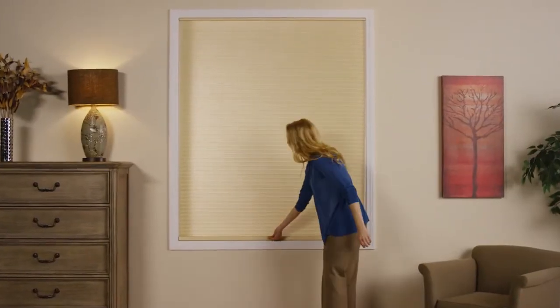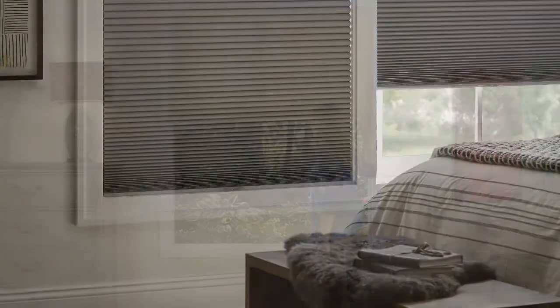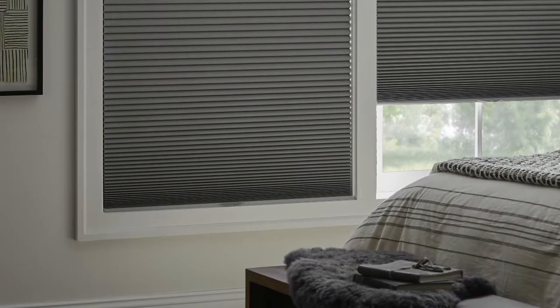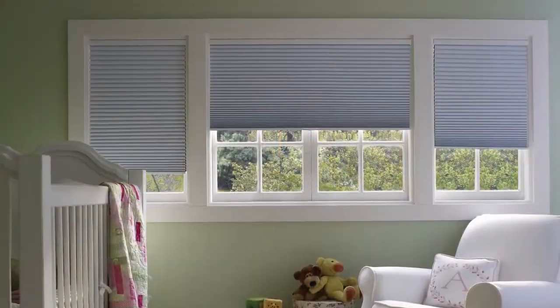Our innovative cordless lift and lock system is a smart, easy, safe and stylish complement to the beautiful honeycomb shades whose unique energy efficient design helps keep heat in during the winter and out during the summer.